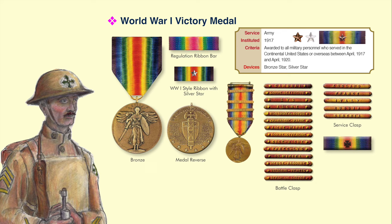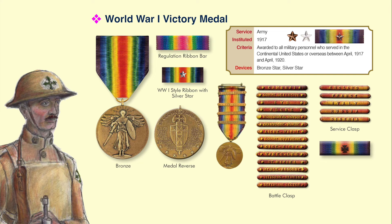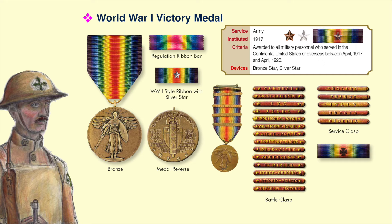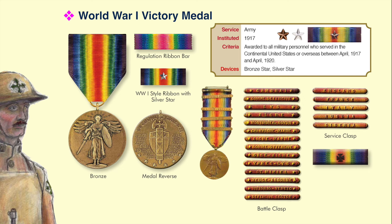The Army's 3/16th silver citation star was authorized to be worn on the ribbon of the Victory Medal by any U.S. Army member cited for gallantry in action between 1917 and 1920. In 1932, that silver citation star was re-designated as the Silver Star Medal. The Navy also had a 3/16th silver star worn on the Victory Medal, but it was for an Accommodation Star and could not be upgraded to the Silver Star Medal.